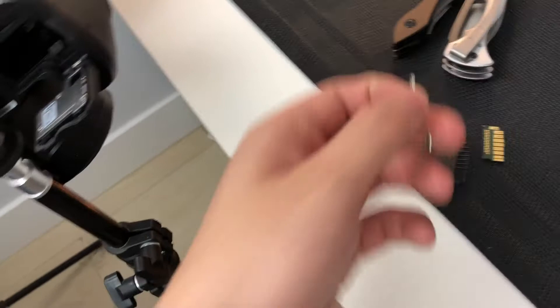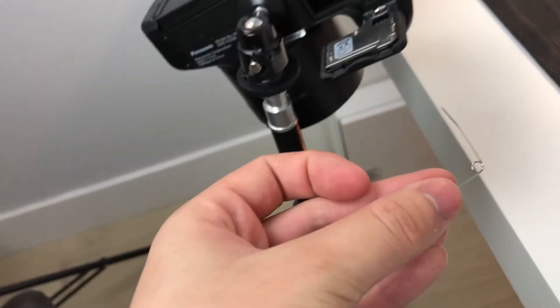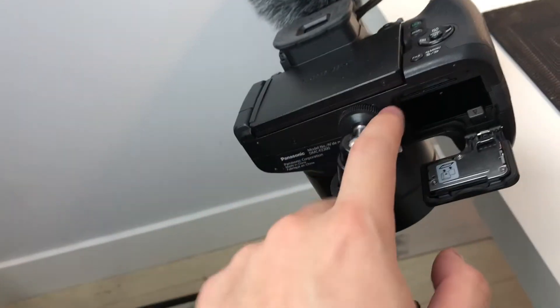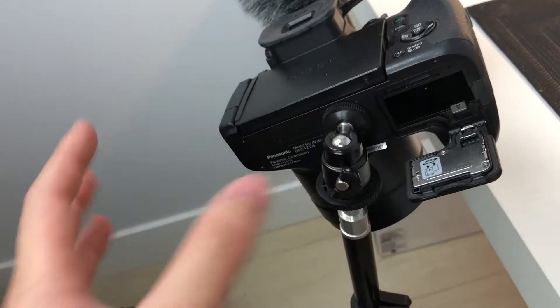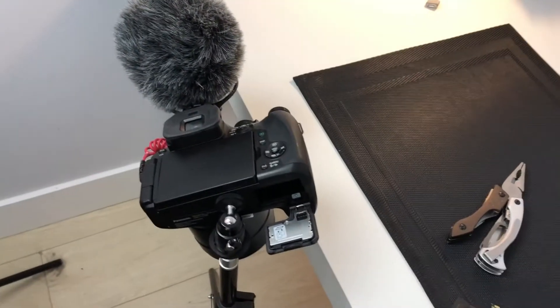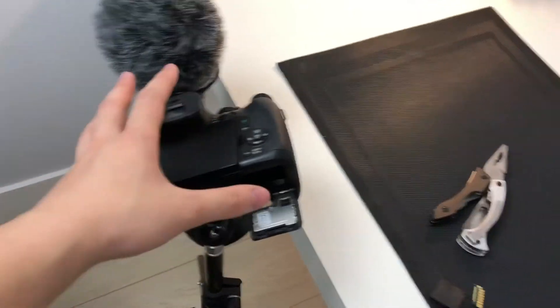I tried to use this little tool — I can't even remember what it's called — tried picking up inside there, trying to pick out the pieces, but my camera wouldn't recognize it. So it seems like it's busted now. We're going to bring it to a camera shop and see what we can do with this, because it does cost a lot of money.